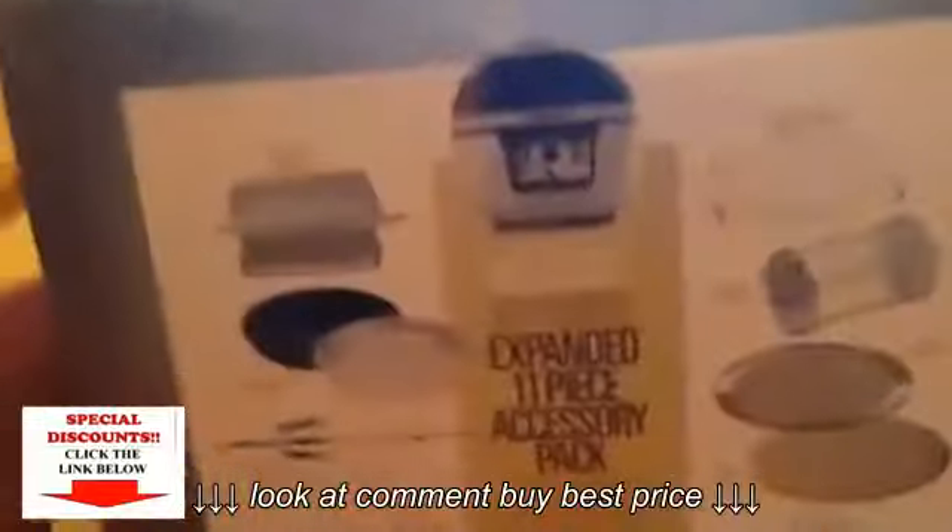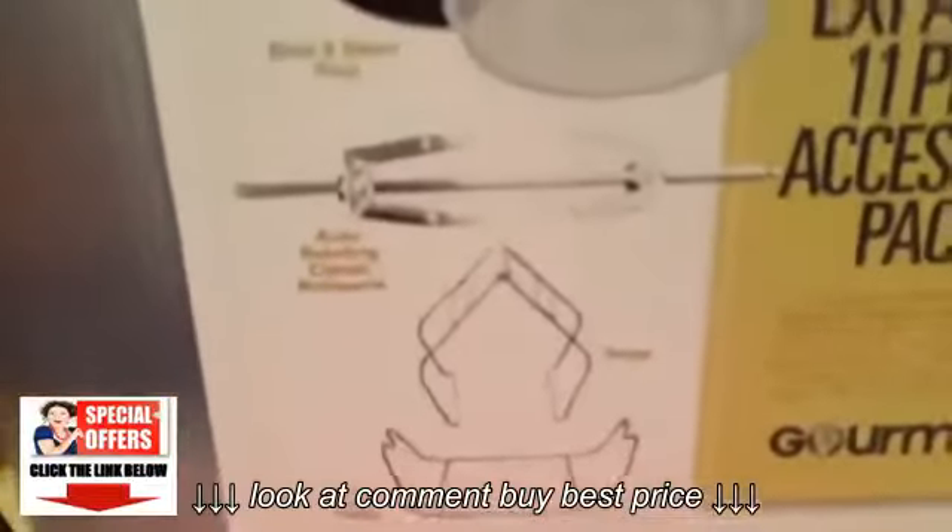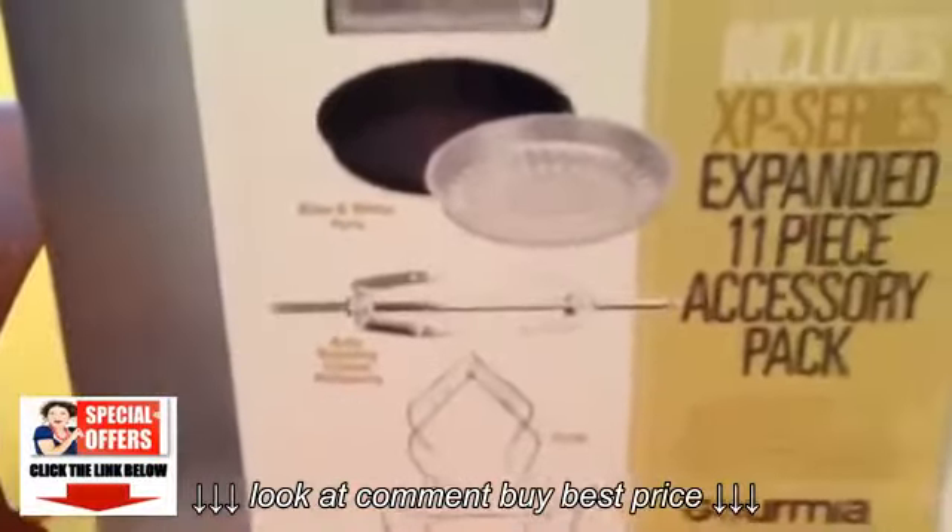You can see all the attachments that come with it. It tells you a lot on the side of the box what each one is. There is a fry holder, tongs, bake and steam pans, rotisserie basket, fry basket, fish fry basket, steam rack, and just so many.